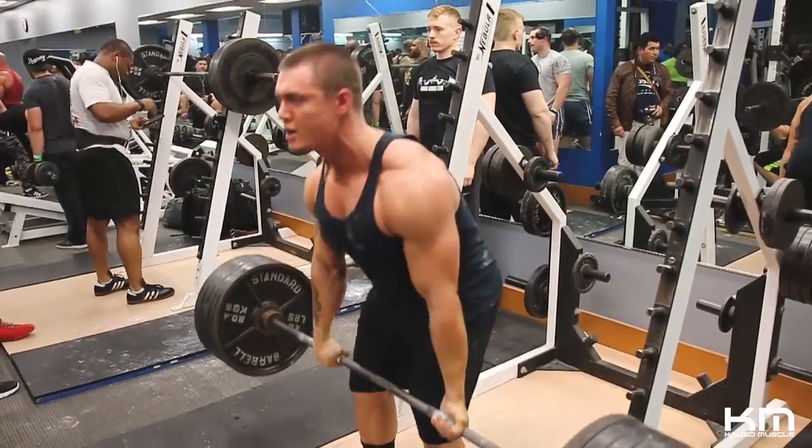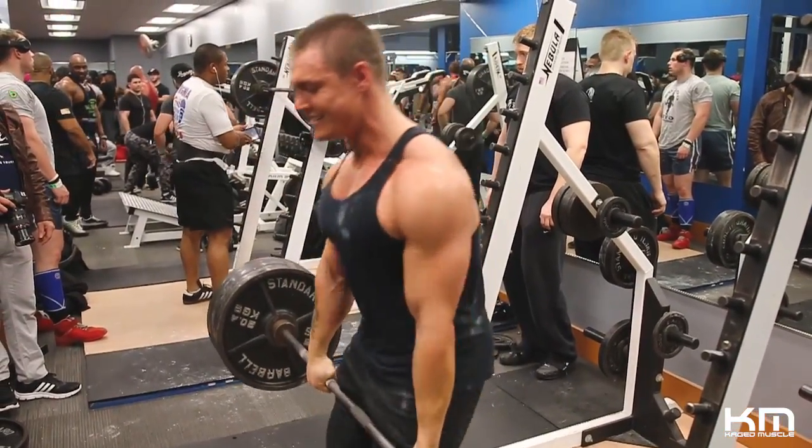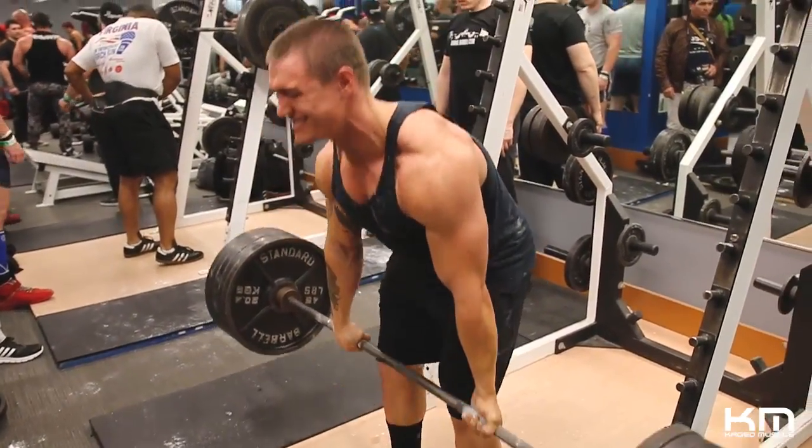Why is the deadlift important? The deadlift is a great full-body workout — you're working your legs, your back, your delts, and even your chest gets some growth as a secondary stabilizer. It's great for building thickness, power, and strength. If you're looking to put on weight, it's a great lift — so are squats. The deadlift is a huge component of overall body power and strength, and it really helps build that back and stabilization.